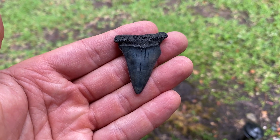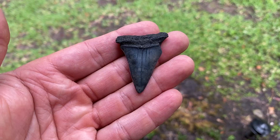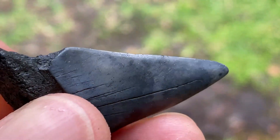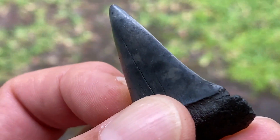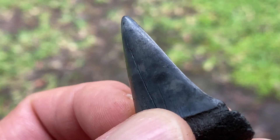Alright, so this is a Mako. This didn't originally have serrations. Edge is pretty sharp — looks a lot like the edge on that tooth in question, doesn't it?